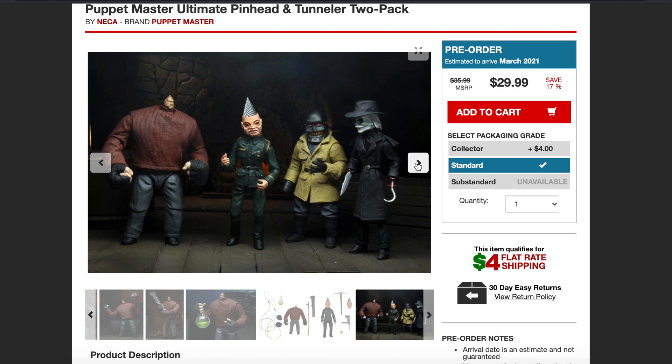And this is all four of them right here. Let me know your thoughts down below, guys — how excited are you that NECA is doing the Puppet Master line? I'm super hyped. I'm definitely going to be picking these up. Let me know in the comments below if it's a pickup or a pass, and which part is your favorite Puppet Master movie. Make sure you guys use my link in the description down below. And what horror license do you want NECA to tackle next? Let me know.